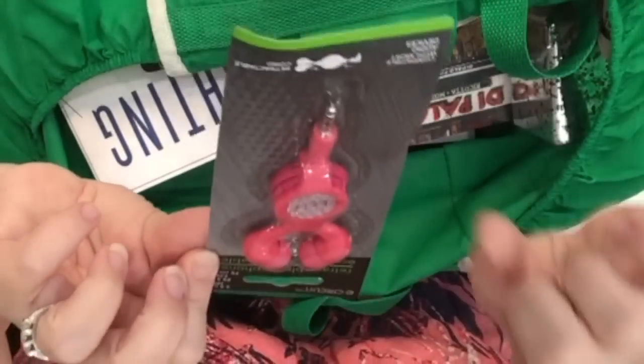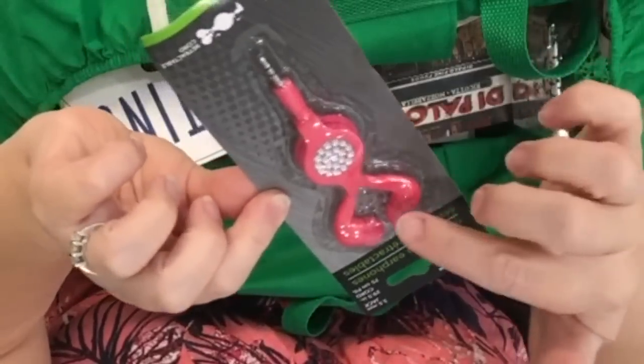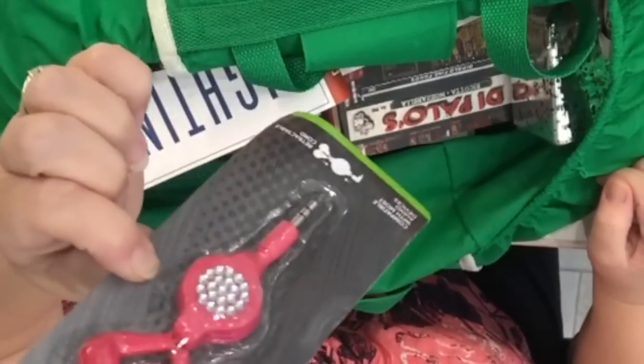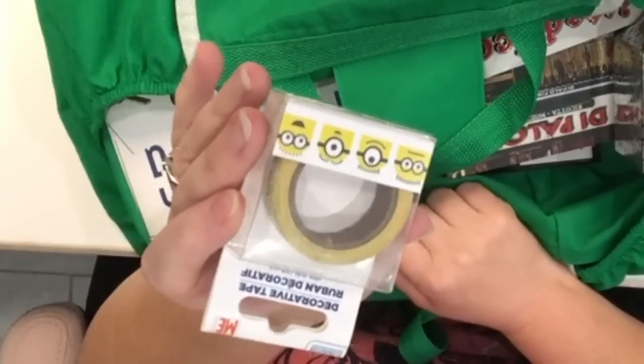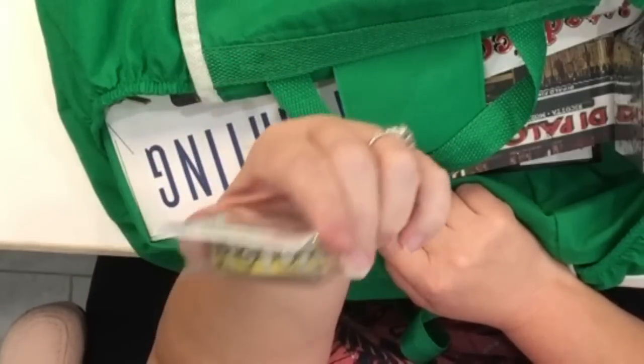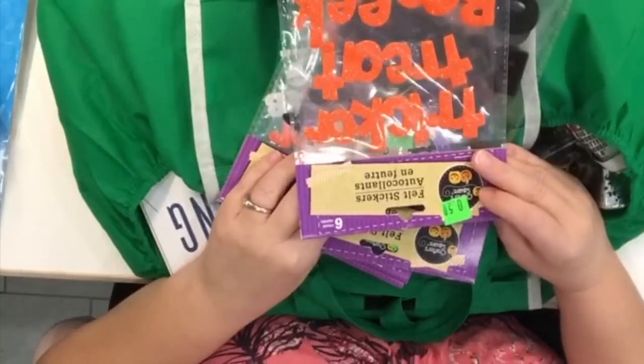I got another pair of these earphones — I have a pair like this and they still work fine, but the winding mechanism doesn't work anymore, so I got another set. I also got a roll of minion decorative tape, just because I think the minions are adorable.